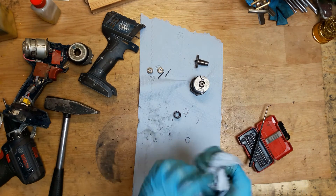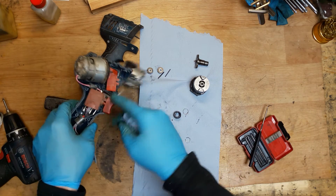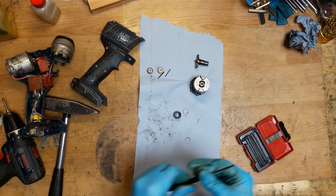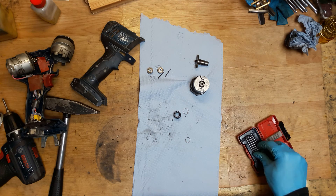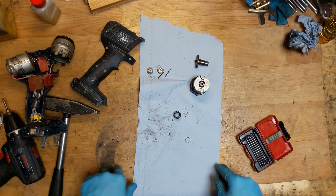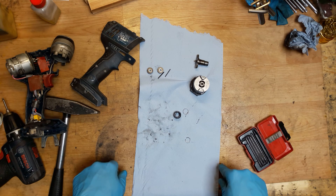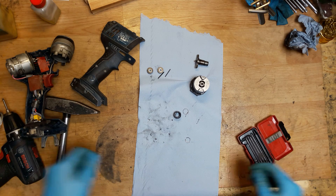So what we need for this tool is a new anvil, and of course new grease in the hammer mechanism, and then it will be okay. Of course, also cleaning the dust. That was the Bosch 18V Impact Driver — it's only the anvil, not a big problem. Please subscribe to my channel and comment on my videos. If you have questions, you can always ask me and I will try to help you. Bye!